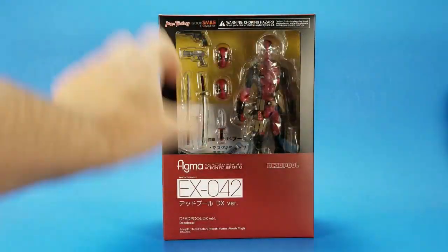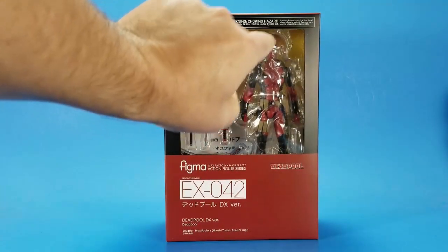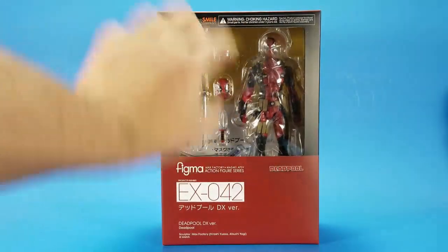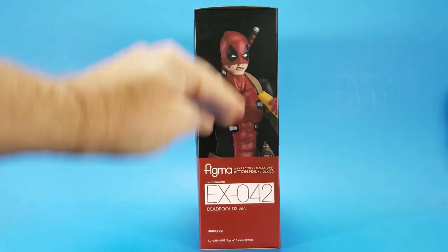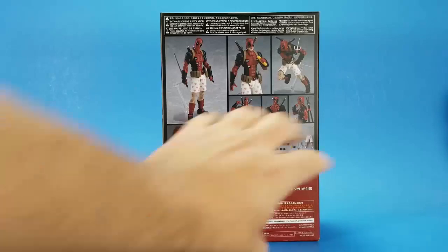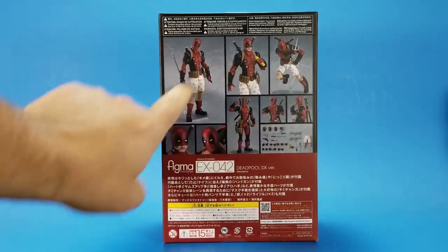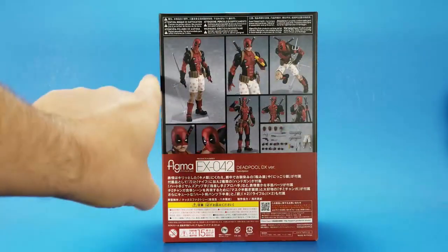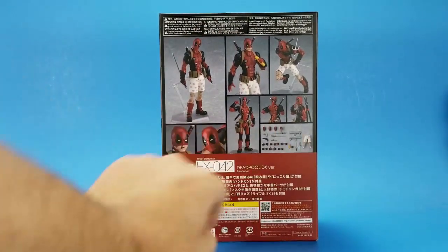Looking at the package, you can see the window doesn't really show everything that's in there. There's stuff hidden back down here, but there's a lot of empty space. This is the same problem I had with the Elsa — there's stuff in the window, but if you look back in there, it's just nothing. On the side, you get a promotional shot of Deadpool with a half-mask burrito. On the back, a bunch of pretty promotional pictures showing all the extras that come with the deluxe version. I don't remember exactly what the difference is between the standard and the deluxe version, but I had to go for the deluxe based on the amount of stuff you get.